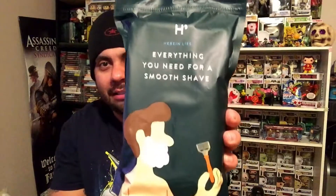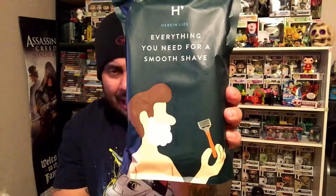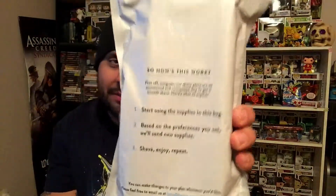Now I'm moving on to a little bag right here. It says 'Yes, your supplies have arrived' — look at that, pretty cool. 'Nothing to see here, enjoy your shave' with a little elephant at the bottom. It's a nice cool little box — I like packaging that makes it feel like a little present for you to enjoy. Now moving to the bag, it says 'everything you need for a smooth shave.' It's cool, has a little picture on there and some instructions.